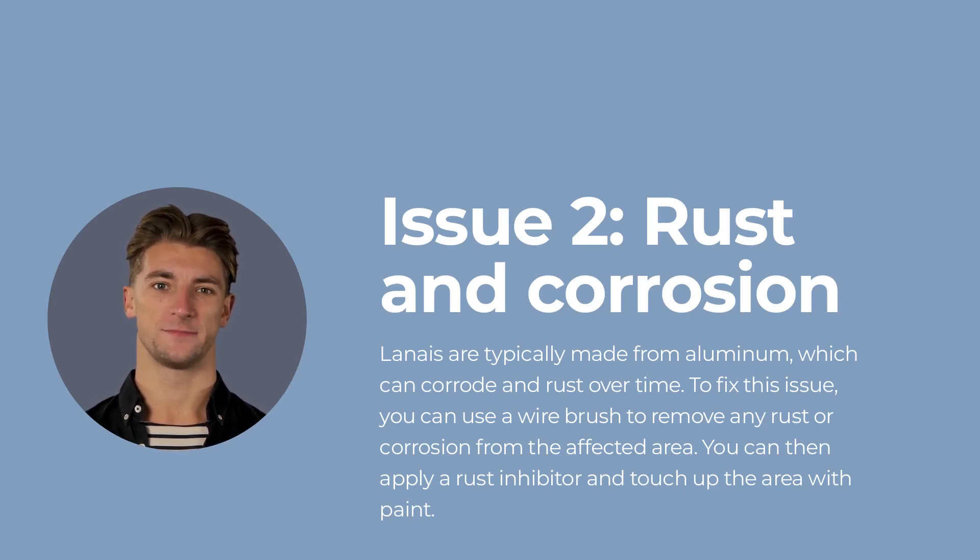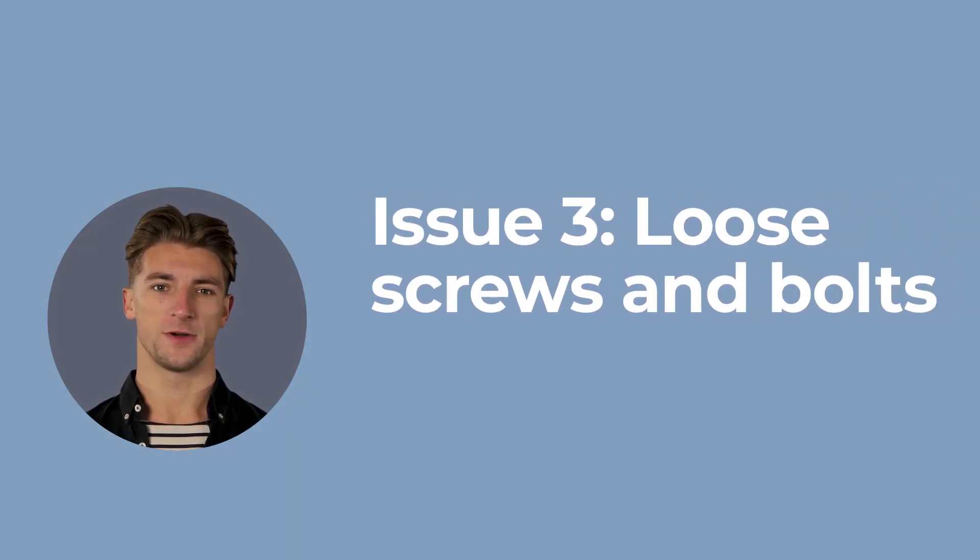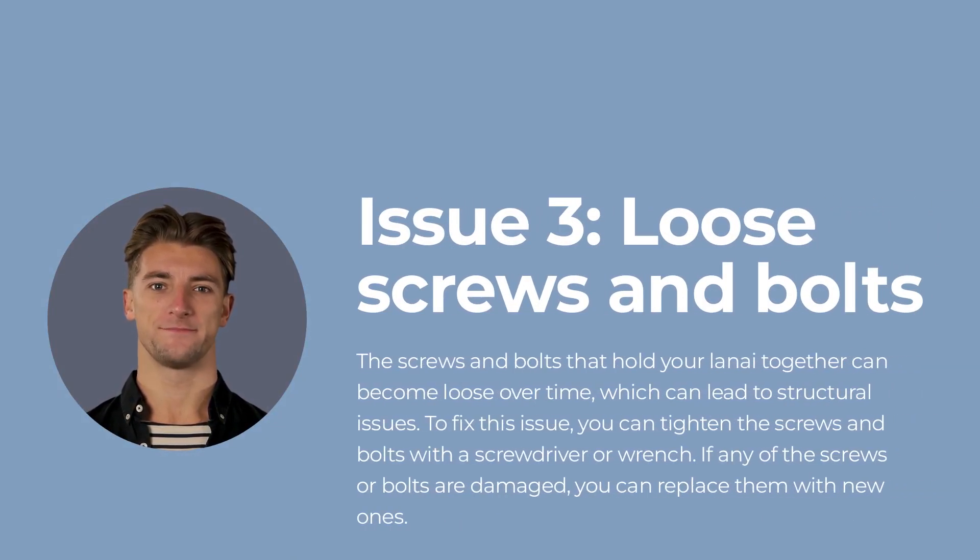Issue number three: loose screws and bolts. The screws and bolts that hold your lanai together can become loose over time, which can lead to structural issues. To fix this issue, you can tighten the screws and bolts with a screwdriver or wrench. If any of the screws or bolts are damaged, you can replace them with new ones.